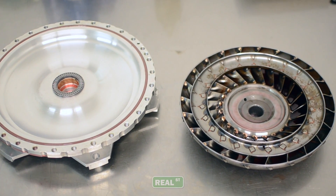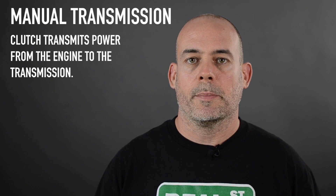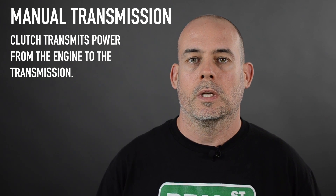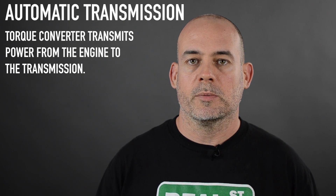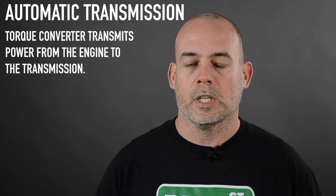In a manual transmission, you have the clutch that's going to transmit the power from the engine to the transmission. In an automatic transmission, you have the torque converter, which is a fluid coupling device that transmits the power from the engine to the transmission.